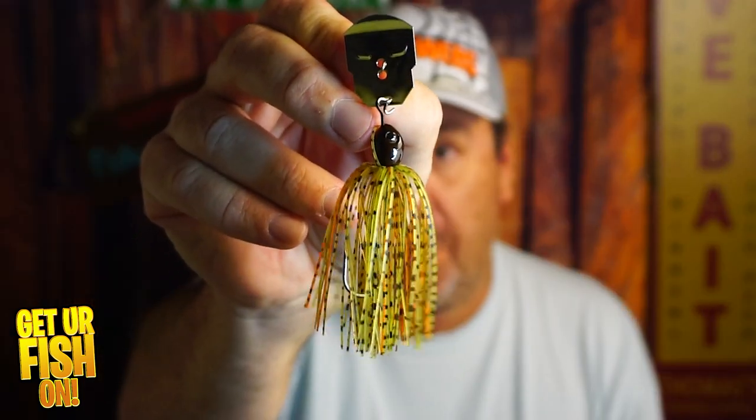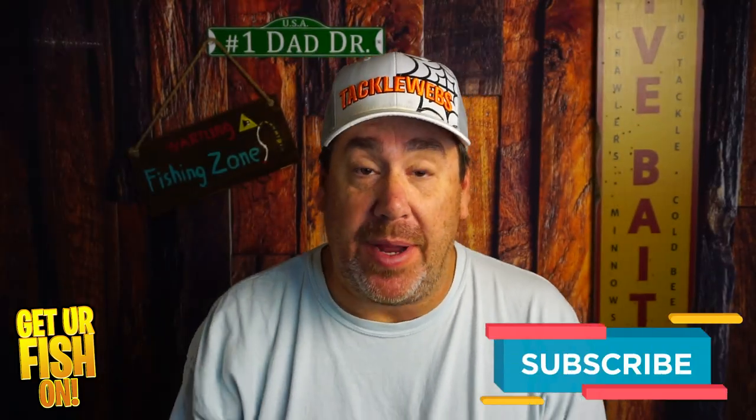Is the Amazon bladed jig kit worth purchasing? That's what we're going to look at right now. If you like this kind of content, make sure you hit that subscribe button — it does help the channel.